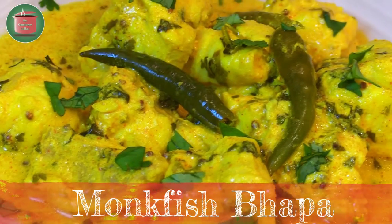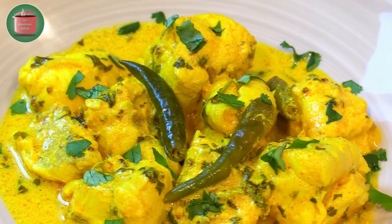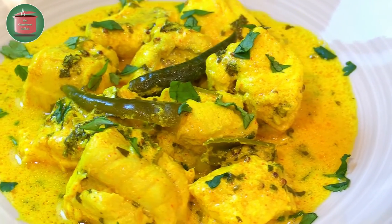Hello viewers, today I will show you a really easy steamed Bengali fish recipe using monkfish tail. The recipe is called monkfish bhapa. Bhapa is a steaming technique used in Bengali cuisine.